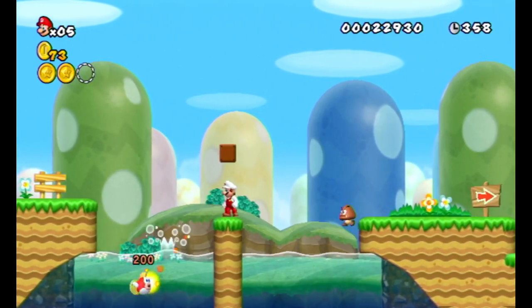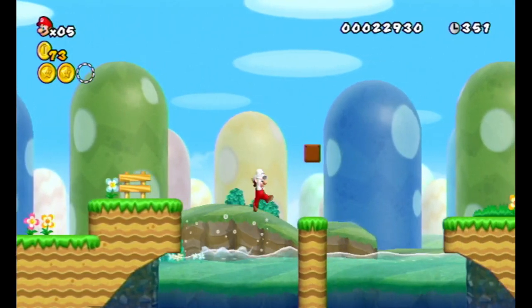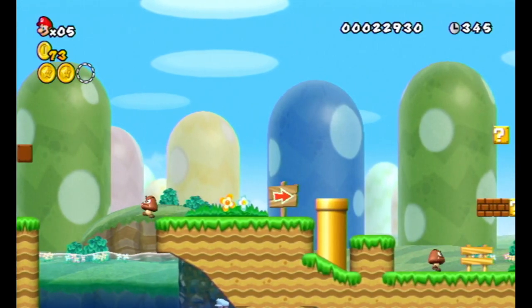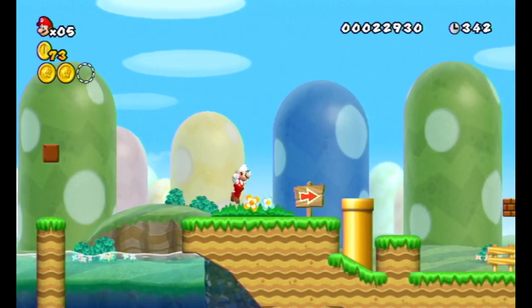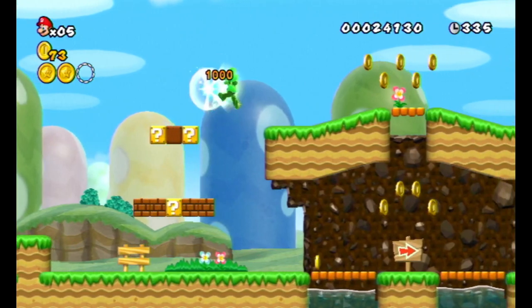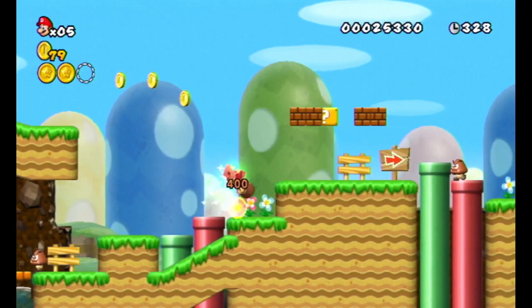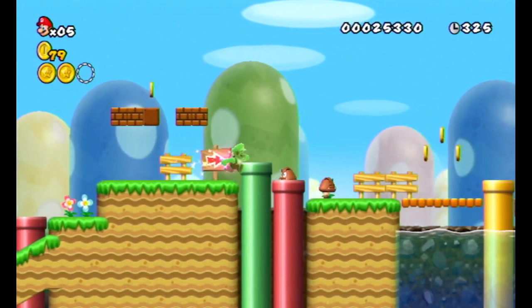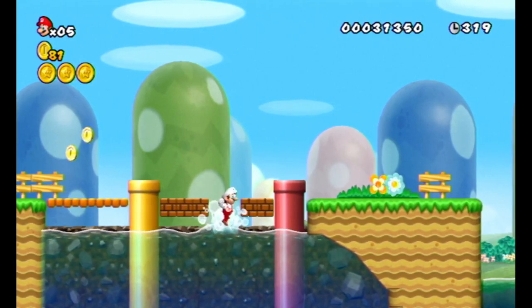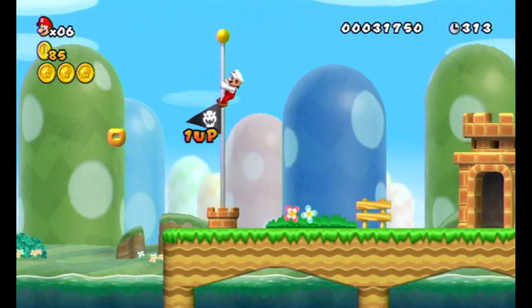What about this yellow pipe? No. Oh, Star! There's the Star Coin — it's right there, easy to find. And then we just jump like that. Boom! That's the first level done.